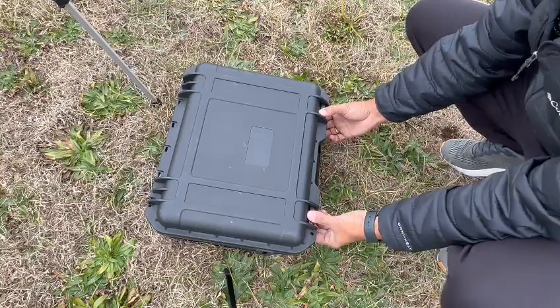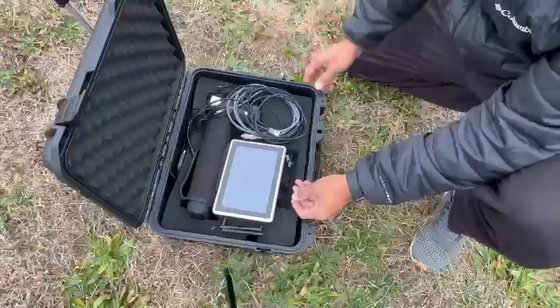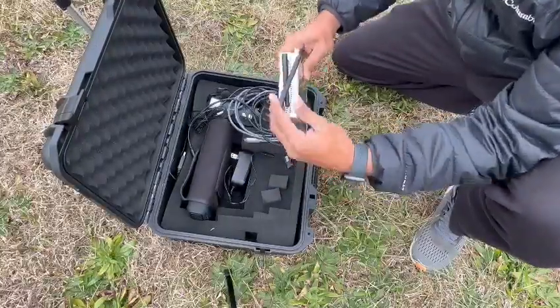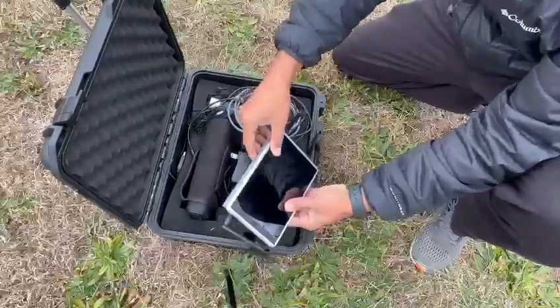Welcome to the unboxing of NinjaCaster. In the box, you will find the NinjaCaster device with a built-in 4G network. Make sure that the SIM card is activated.